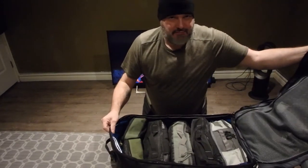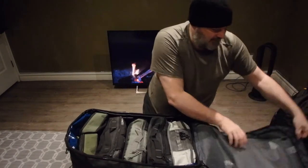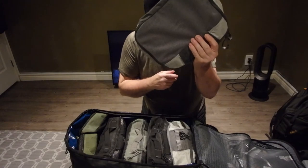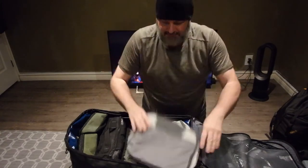Same bag as the other video — it's a 50-liter dry bag. In the top here it's a little different because I have a few extra Maxpedition pouches, and these are the newer ones.